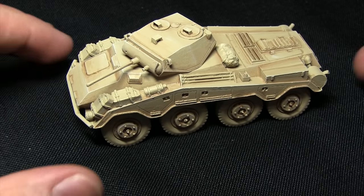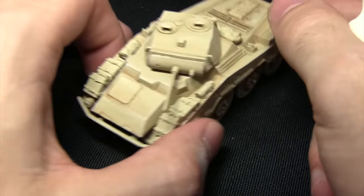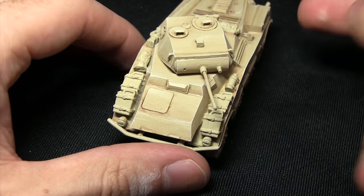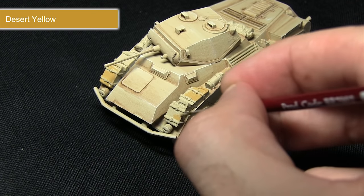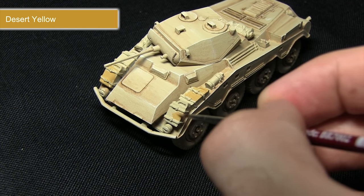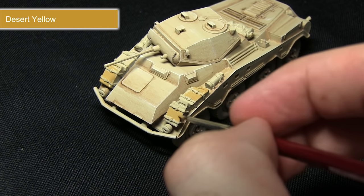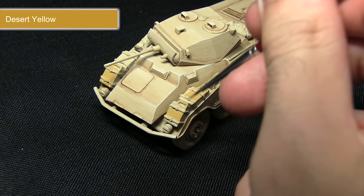With the base layer completed, we now have a really nice starting point to build up the rest of the miniature. We're going to be painting some of the storage items, notably the jerry cans on the front, and in order to make them contrast a little bit better against the armor, we'll be painting these with Desert Yellow. Mix in just a small amount of water to improve the flow and give really nice even coverage. Just be very careful not to over-spill onto the areas we've already painted.